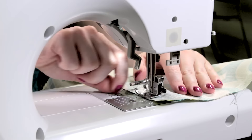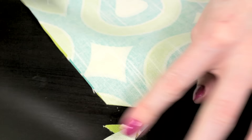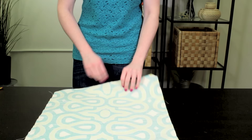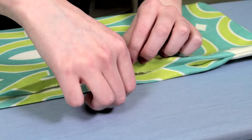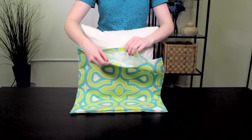Back stitch again and raise the needle and presser foot. Next, trim all four corners to remove extra bulk — cut at an angle close to the stitches without cutting into them. Then turn the pillow cover right side out. Use your finger or something with a point to push the corners all the way out. Lay the cover flat and iron the edges of the fabric under half an inch at the opening. Now insert the pillow form and arrange it until it fills out the cover.